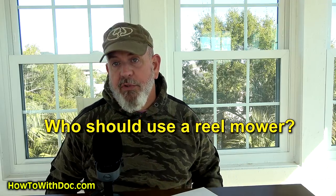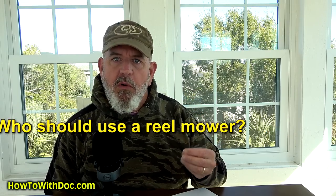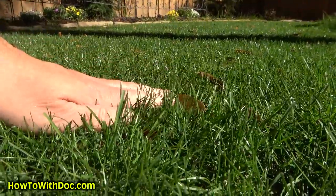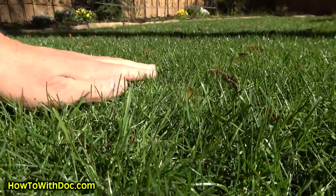First, let's talk about who uses a reel mower. The only person who really would not want to use one are cool season grass people that keep their grass at normal height — say two and a half, three, or even four inches tall. Reel mowers don't perform well then because for a reel mower to really perform well it needs a front roller. When that front roller goes over tall grass, it doesn't have enough bounce-back to get cut in the blades. Most people, especially warm season guys who like to keep their grass short, are going to be using reel mowers.